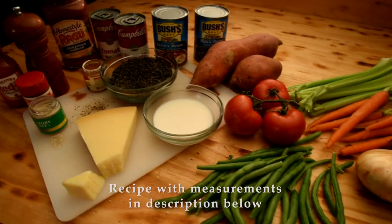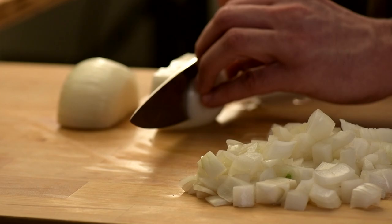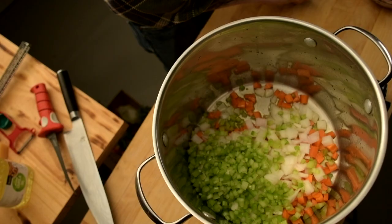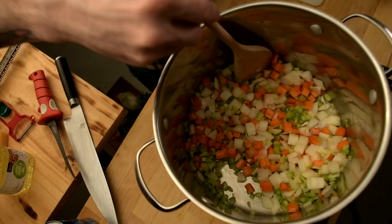Believe me, this is the best portable fish house food you'll ever eat. On high heat in an 8-quart stock pan, add oil and sweet onions. Dice carrots and celery until onions become translucent. Add in garlic and sauté for another 2 minutes to release the aroma.